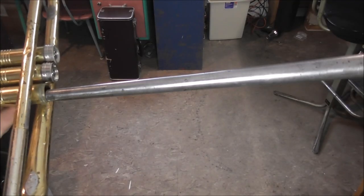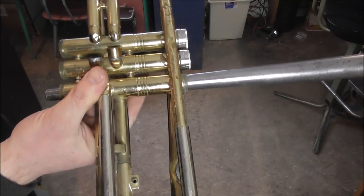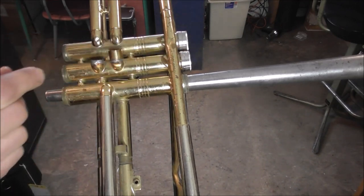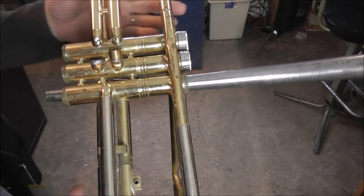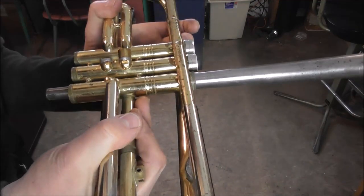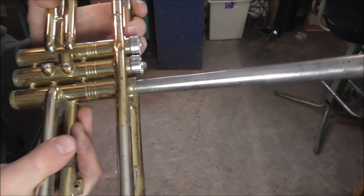When doing this repair, make sure there's no gap at the top. Chuck the mandrel into the vise, then carefully push the trumpet onto the mandrel. Since the mandrel is tapered, the further you push it on, the more it will expand. Be careful not to go too far and check it often. Then pull it off and check it.